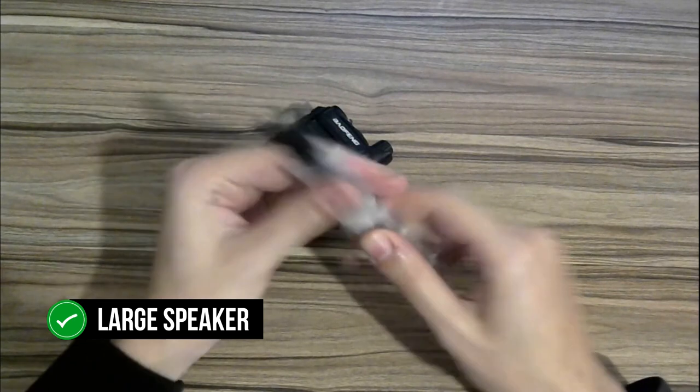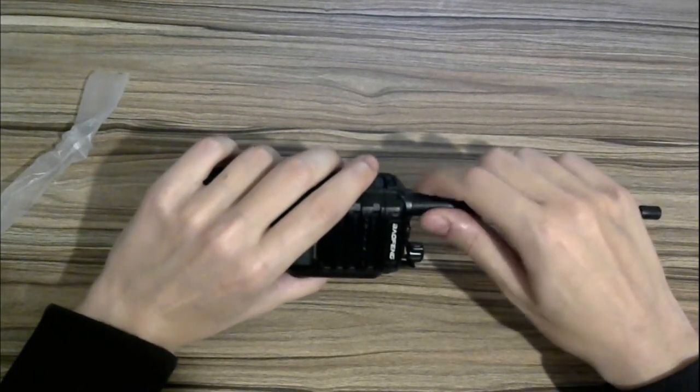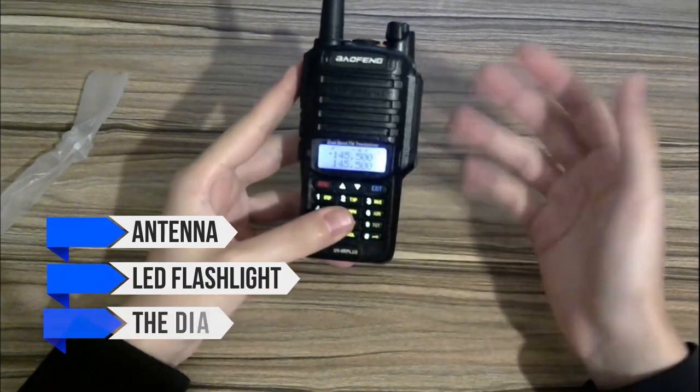There's a large speaker button at the top, followed by a small screen with buttons rounding up the front. On its back, the radio has room for a 360-degree rotatable belt clip. The sides are pretty well-crafted, and it's easy to get a good grip on the radio. On the top, you'll find the antenna, LED flashlight, and the dial to change channels.